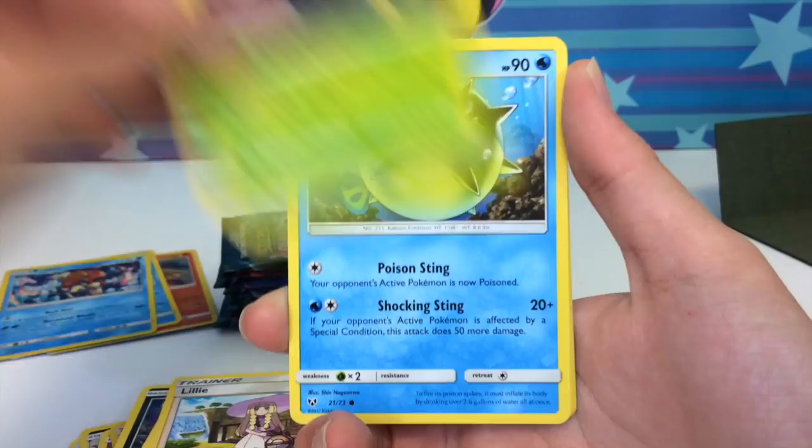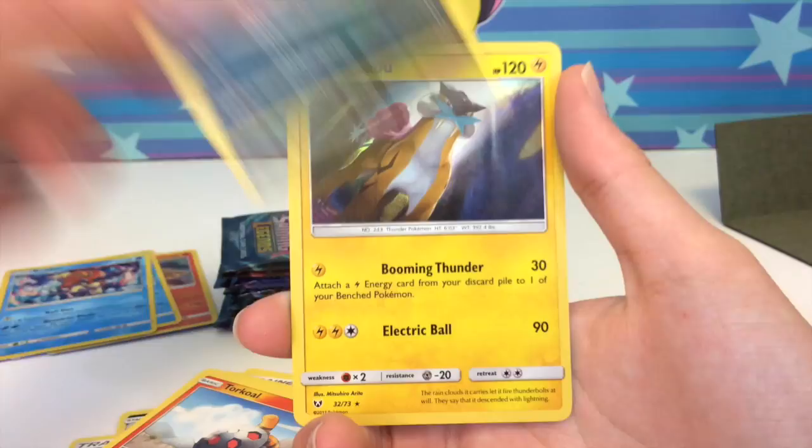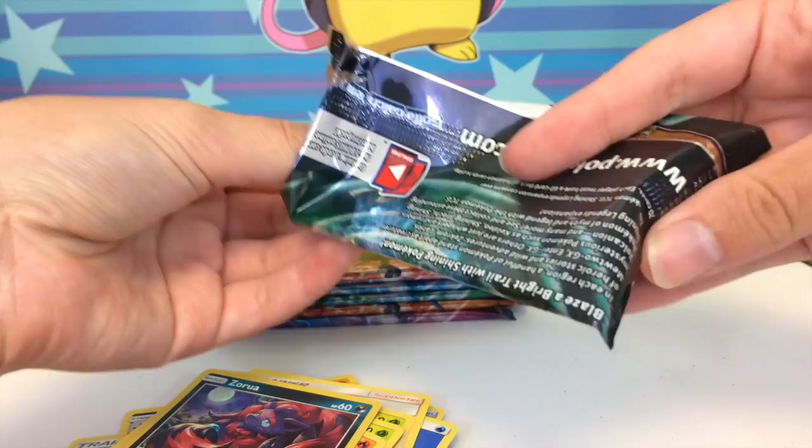Now opening my favorite pack of the bunch — the Mew pack. We have a water energy, Carvanha, Lillie, Venusaur, Qwilfish, Litten, Zorua, Ivysaur, Torkoal, Zorua reverse, and a Raikou holo. In case you haven't picked up on the trend — you're guaranteed a holo in every single pack! That's crazy and just another reason to fall in love with this set.